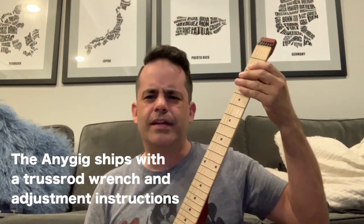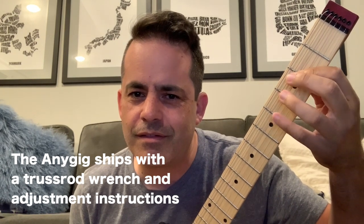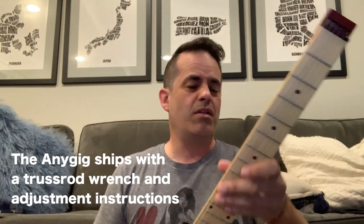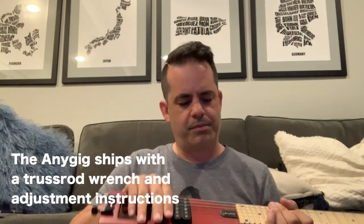The strings are a little high here, and down here it's a little bit of a sitar. I'm not sure if that's fixable. Maybe it's just crummy strings. Perhaps. Hopefully.